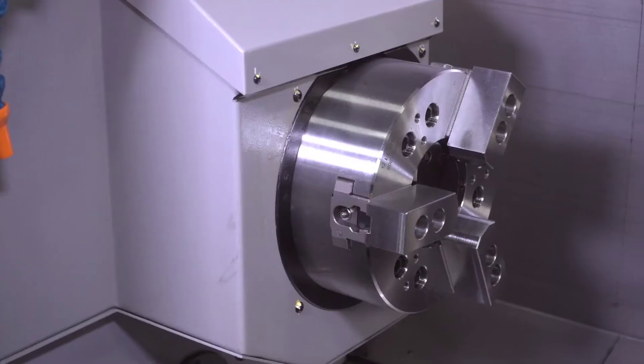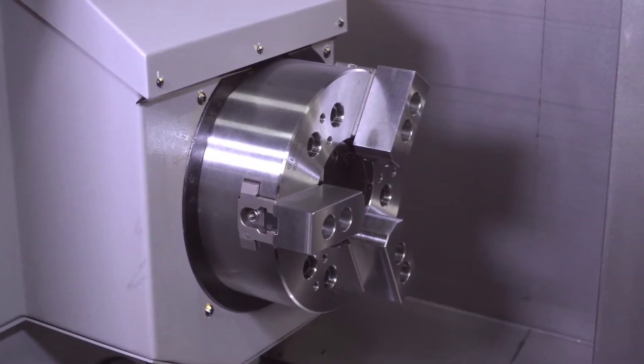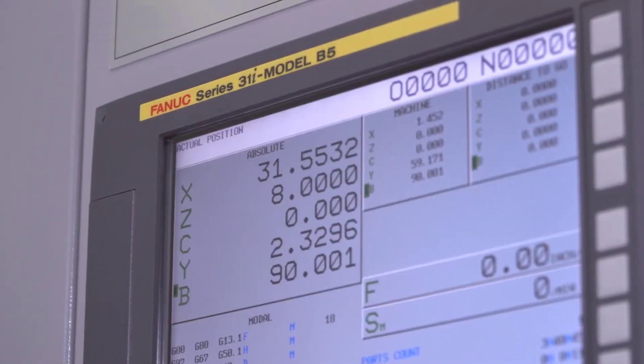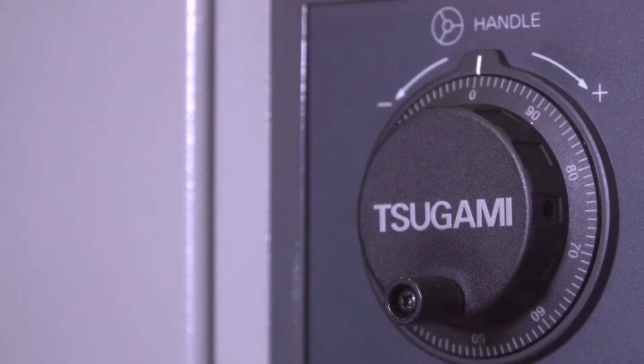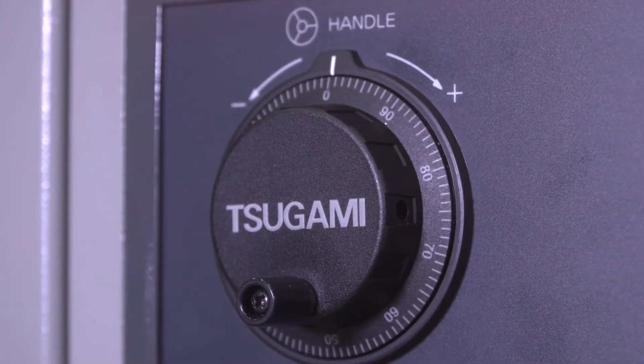The main spindle of the Sagami TMA-8F has a two and a half inch through bore. It's equipped with an eight-inch three-jaw chuck. You can put collet chucks on it, face plates. It's also a 25 horsepower main spindle.